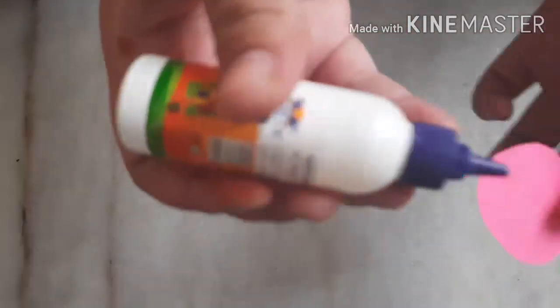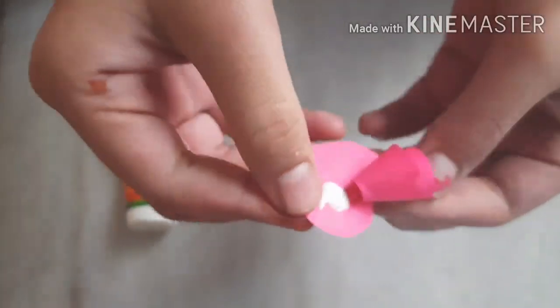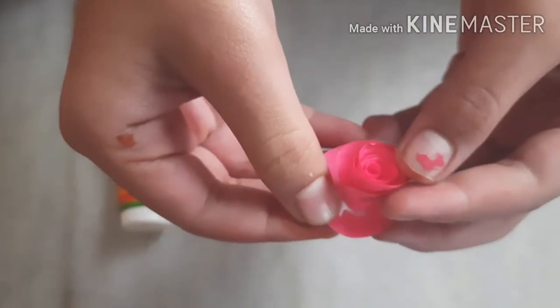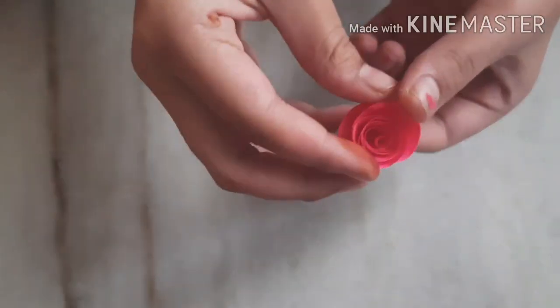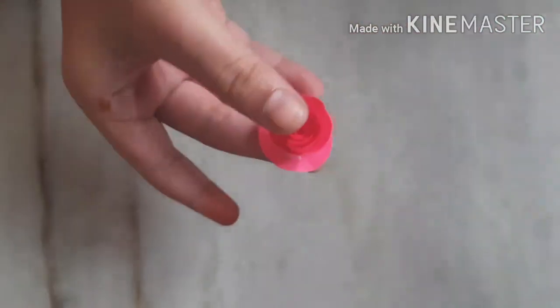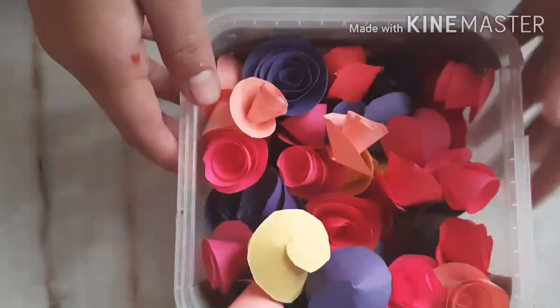Now I am rolling it with the front strip and taking my glue and adding it on the circle by loosening it. Just let it dry for some time. Now it has dried. Like this I have created many flowers with different colored sheets.